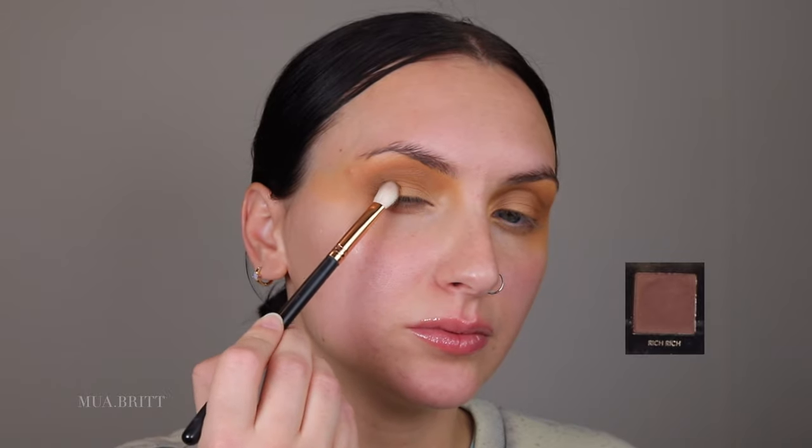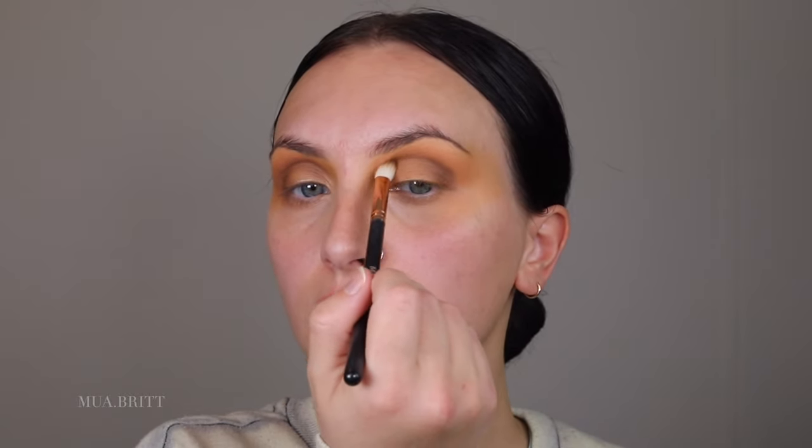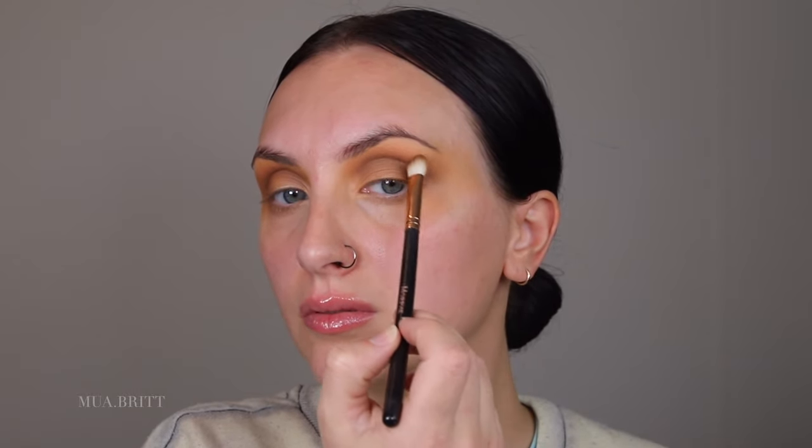Notice how I'm using denser, smaller, tighter brushes so that I can pack on more color. This shade is called Rich Rich — putting that right into the crease, not as high up as that second shade, but not too low onto the eyelid because we're going to do a cut crease. Pack on that eyeshadow and blend it out. If you have blue eyes, these warm tones will make your eyes pop.